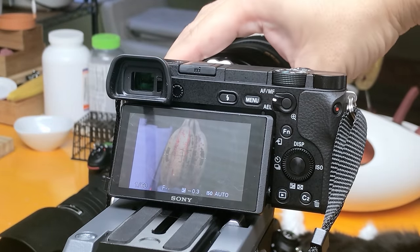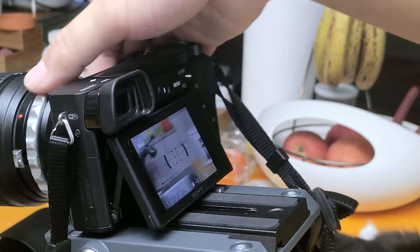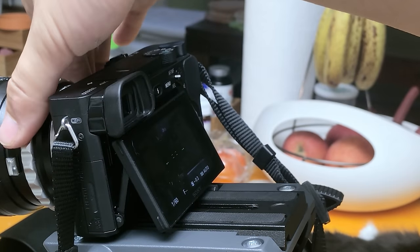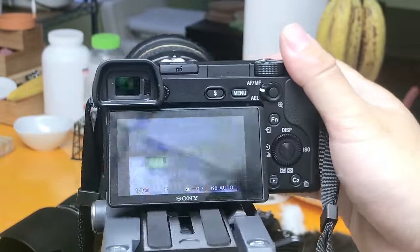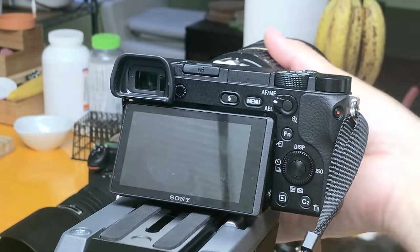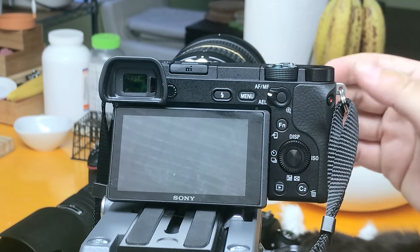In aperture priority mode, to manually set the aperture you simply rotate the aperture ring on the lens, and you can see the screen is actually adjusting for the brightness, because the aperture was changed physically in the lens on the fly. So that's very nice.